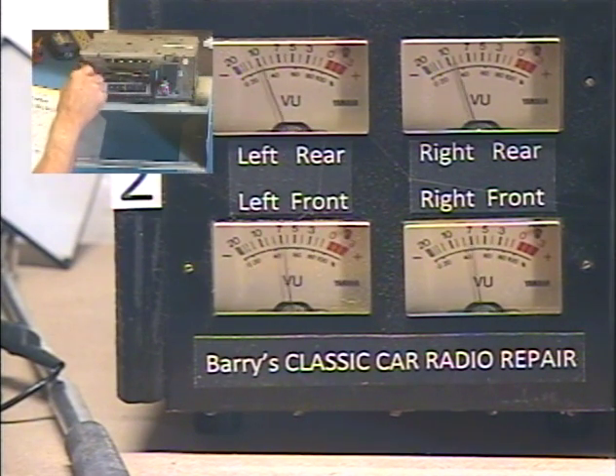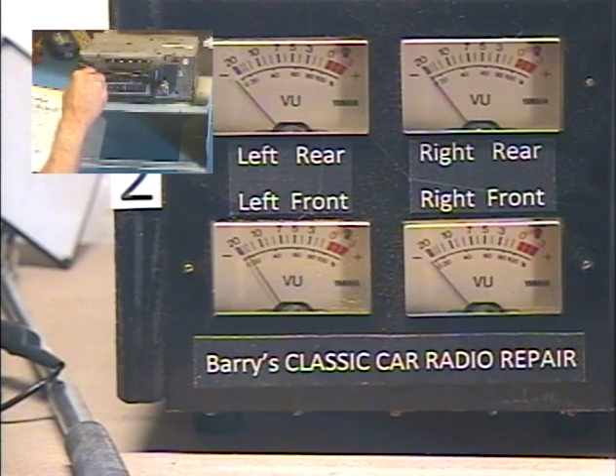Okay, left/right balance — balance adjust. All right, so now the same control is adjusting our left/right balance. All the way left. All the way right. Left. Right. Okay, center those.